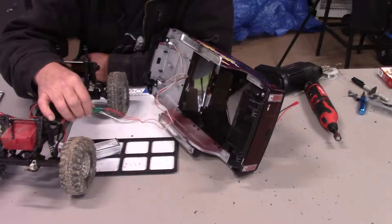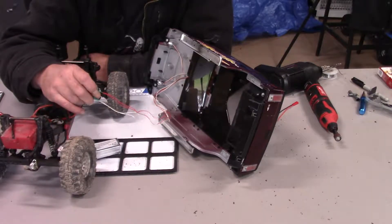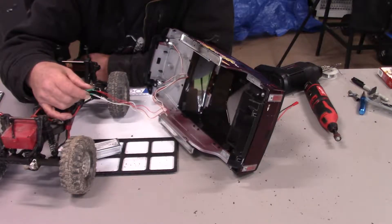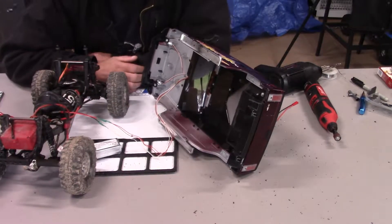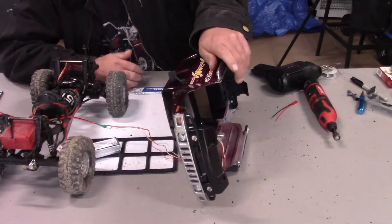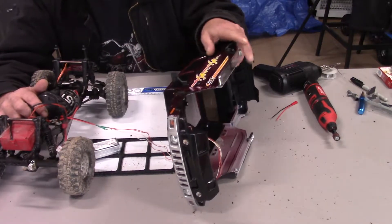I've gone and soldered the ends together and allowed the liquid electrical tape to dry a bit. So let's turn it on and see what happens — if we've got any light or not.